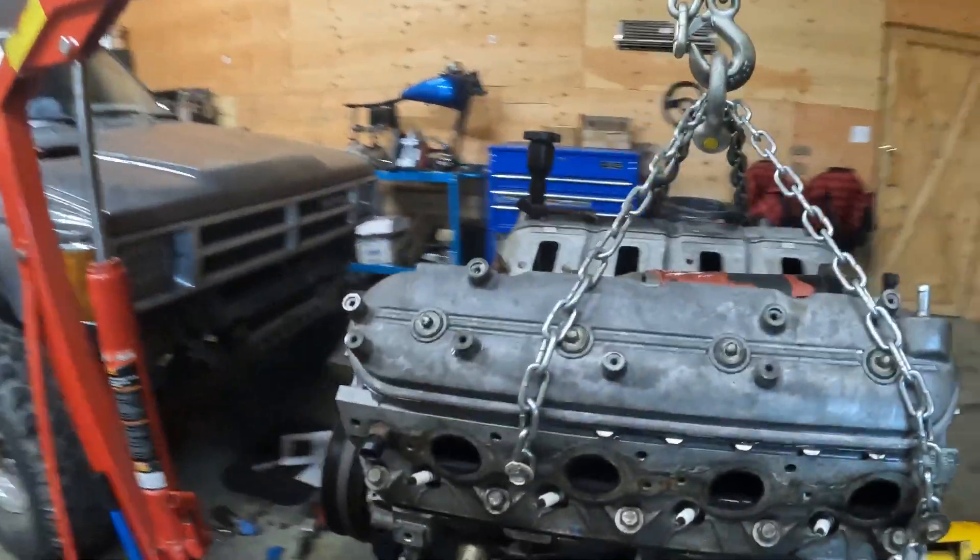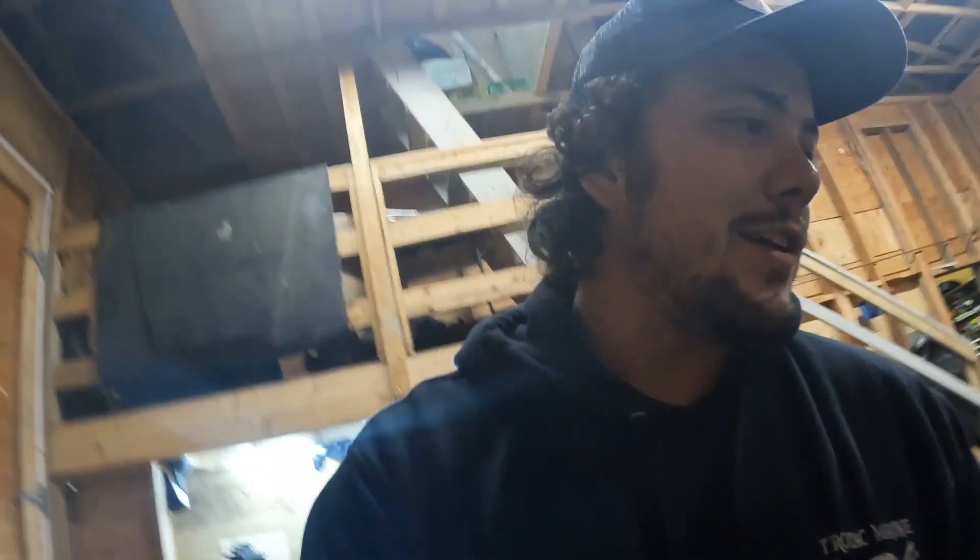Now that it's somewhat clean I'm going to take it to the machine shop - that'll be our next step. Heads will come off, take a look internally at the engine, and yeah, another step towards more horsepower.